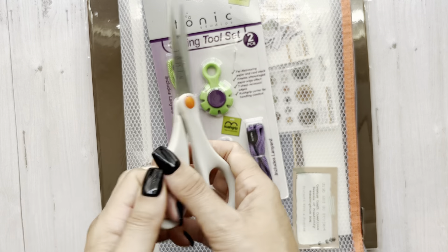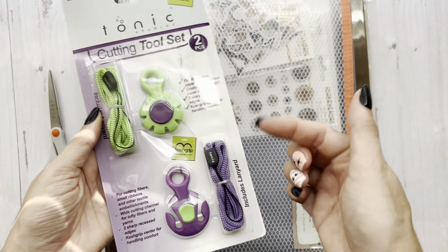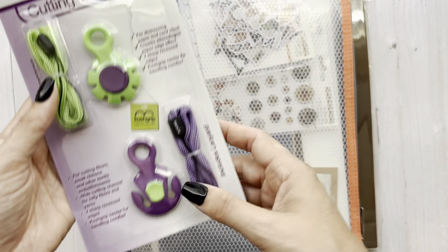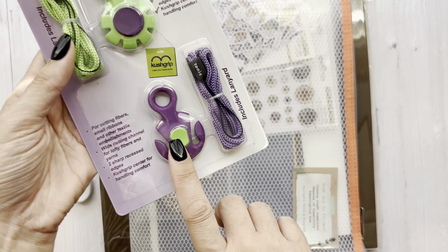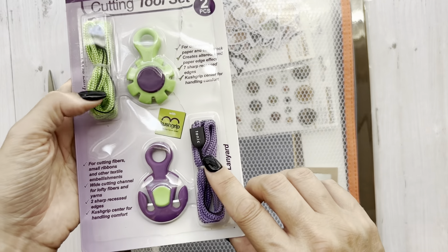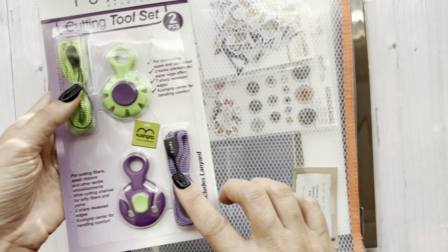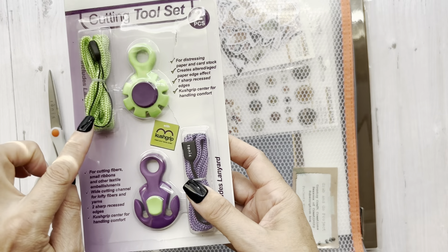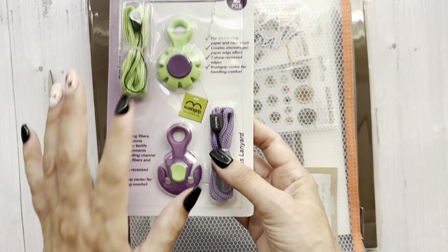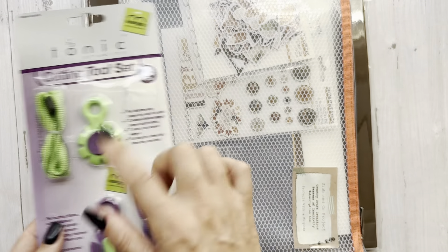This time we got a nice pair of precision scissors, as well as a Tonic Studios cutting tool set. I used the distressing one, and then this one is for cutting ribbon. Don't waste these — you could use them to close up a mini album or on a Halloween project. Just remember, don't waste them if you're like me and don't want them on your actual tool.